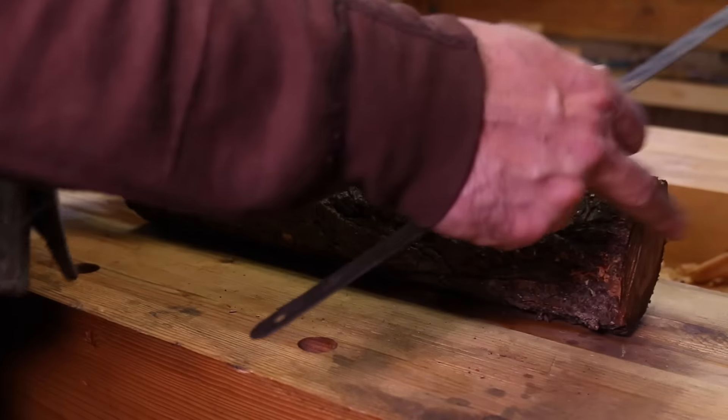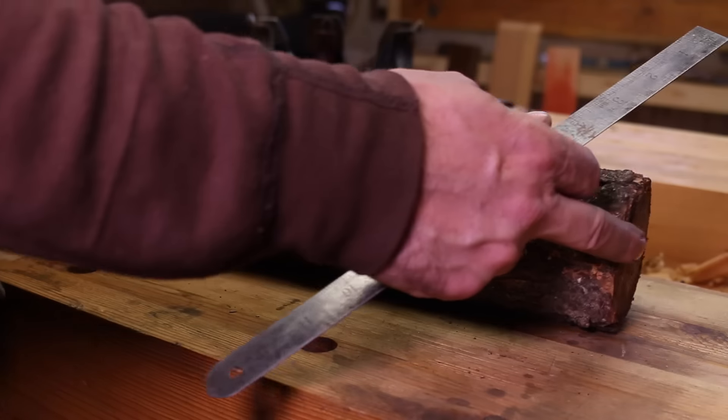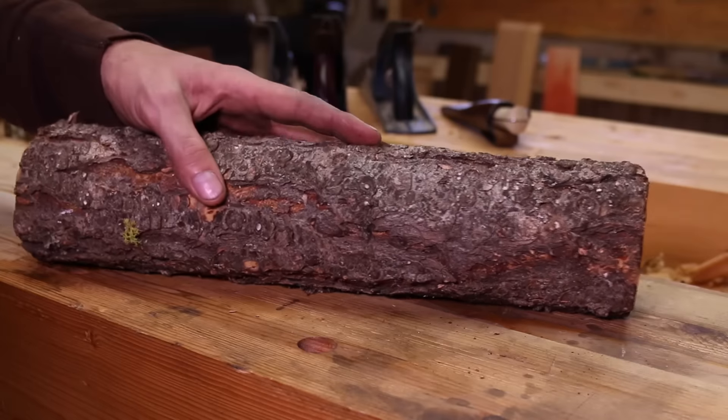Today is December 1st, the first day of December and Christmas is coming. I thought today I'd share with you a fun project. Jack and I did one of these last year. It's making a small kind of a winter scene out of a piece of firewood.